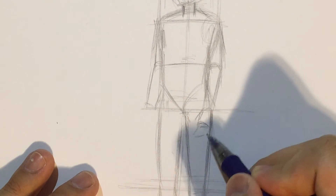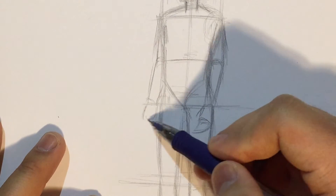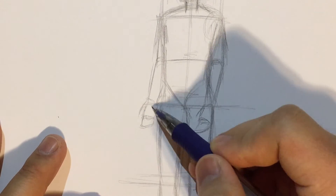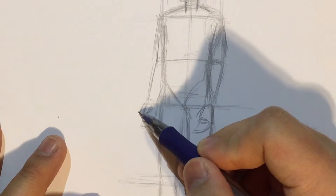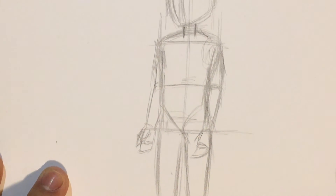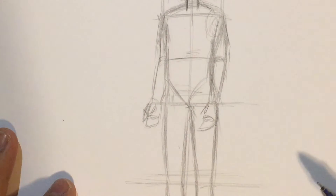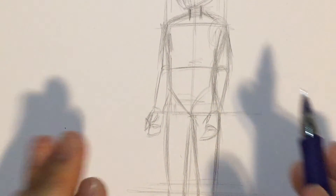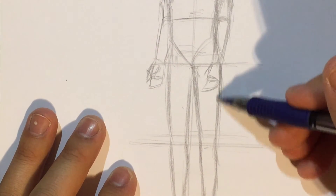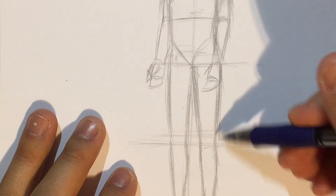Now for the hand — the size of the hand is something I think is really hard to get correct. It takes a lot of time to get experienced with it. I feel like this character is missing a bit of feel. Maybe I should have drawn the legs overlapping each other a little bit more — I'm going to move them a little bit closer.